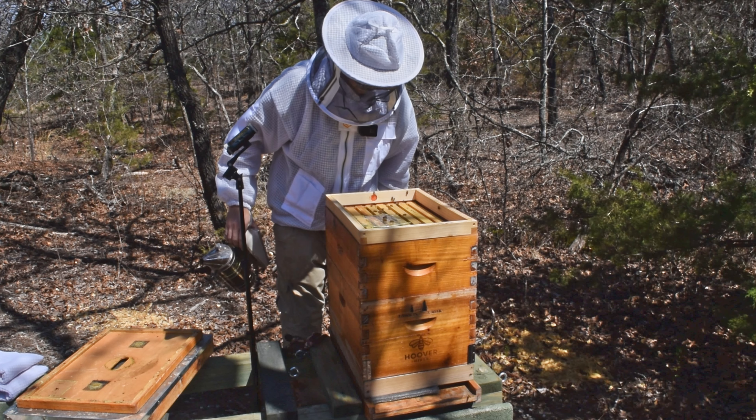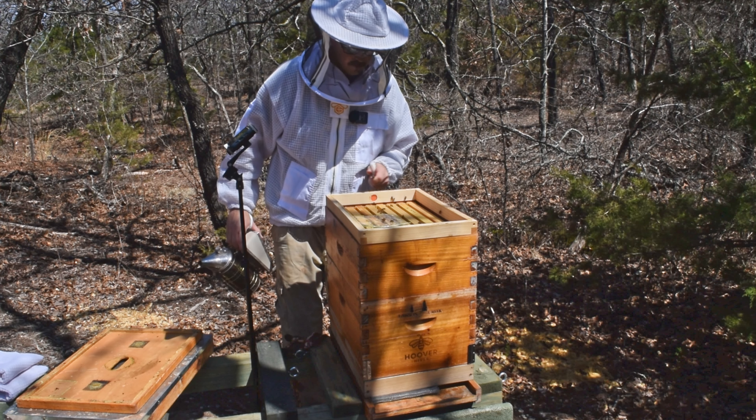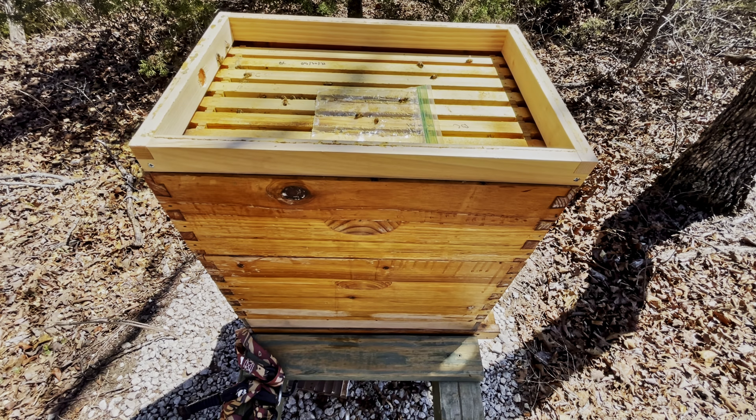So just on initial inspection here, just looking, there's at least two more frames of bees up in this upper box than there was two weeks ago, last time we were in here.